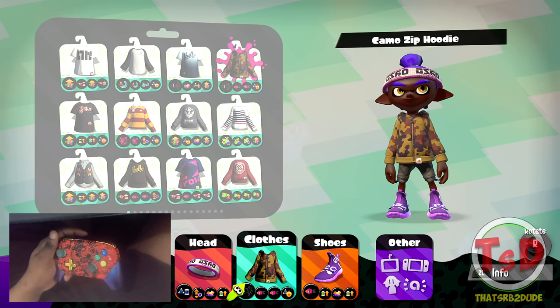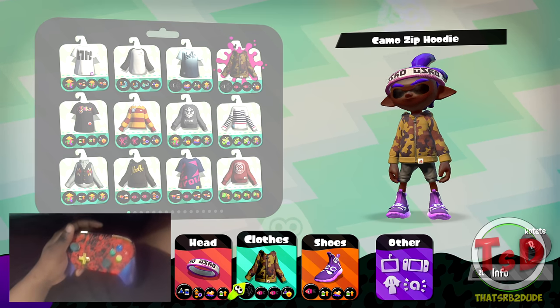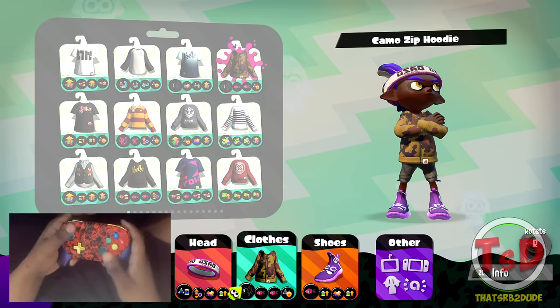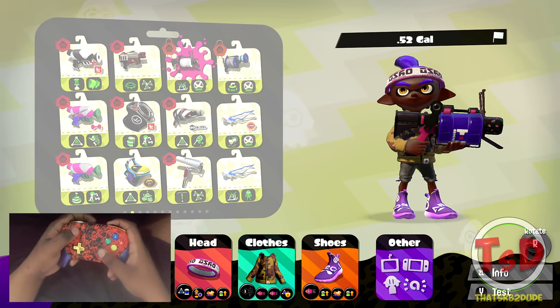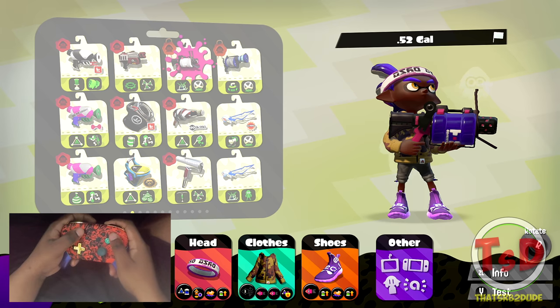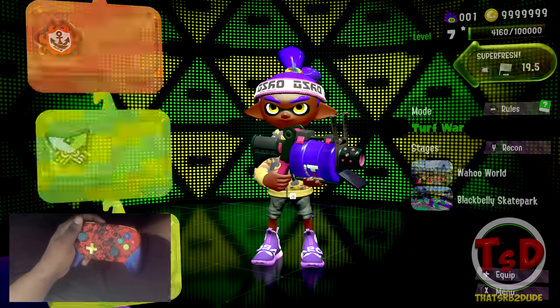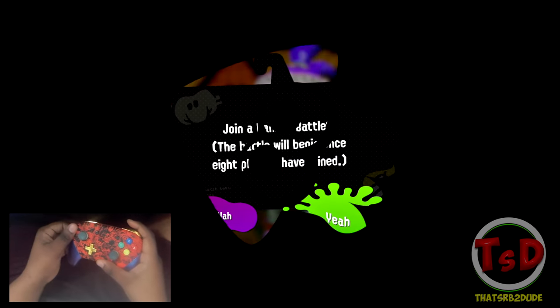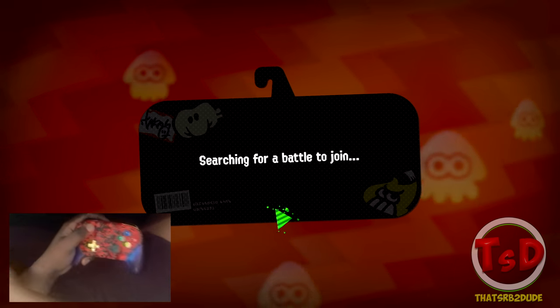Just one note: the very first game you're going to see is not actually the first game I played recording this. The very first game I recorded I did win and it was a pretty decent showing, but I felt it wasn't good enough to actually show the usage of how the 52 gal works. So you may hear commentary referencing a first game which you didn't see — just so you aren't confused. Anyway, that's all I've got to say as post commentary. Hope you guys enjoy the rest of the video.